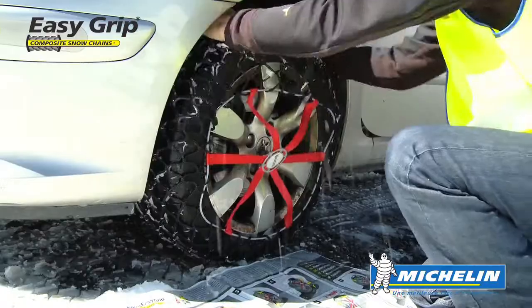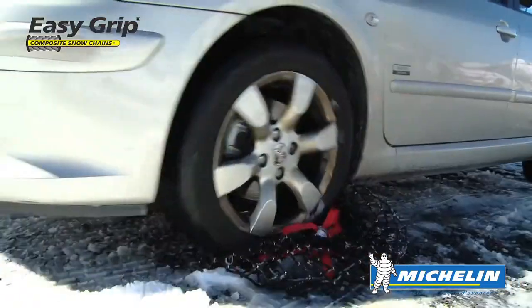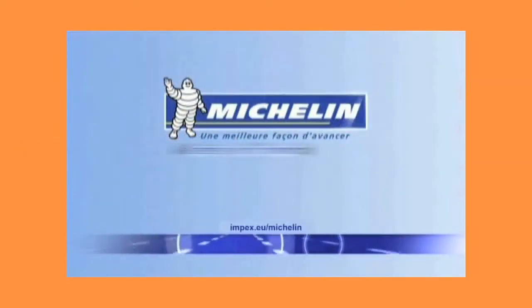EasyGrip is easily removed. Simply pull the elastic cable towards the outside of the wheel. This design of composite snow chain is a technical innovation exclusive to Michelin. Michelin, a better way forward.